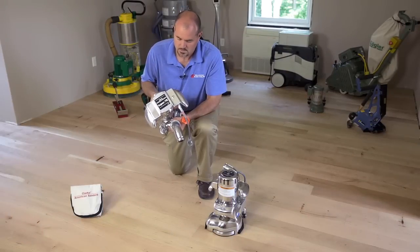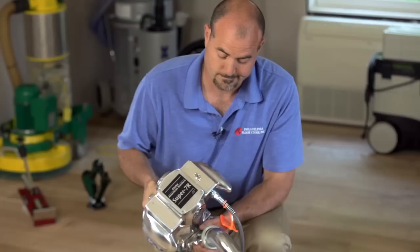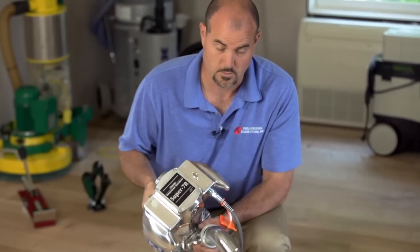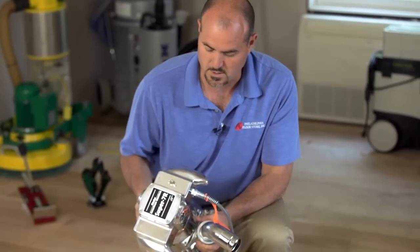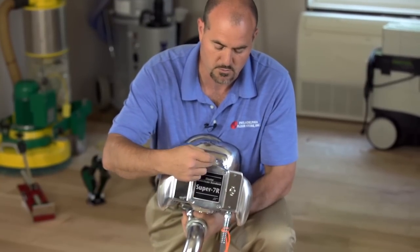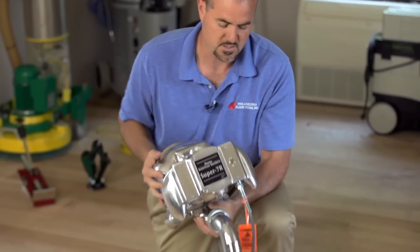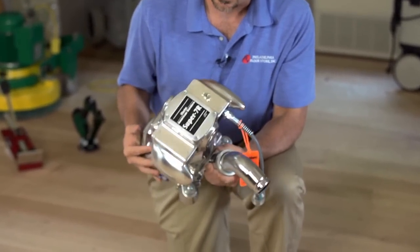The 7R edger has been around for 25 to 30 years or longer. It has many generations of the same unit. It's a four pole brush model, so four brushes. It's a single speed, 110-volt unit that draws 12 amps.